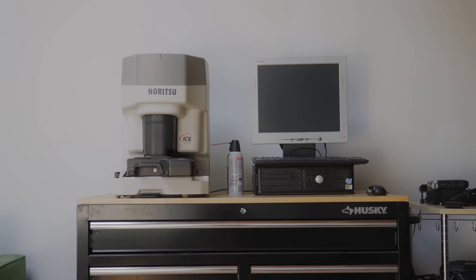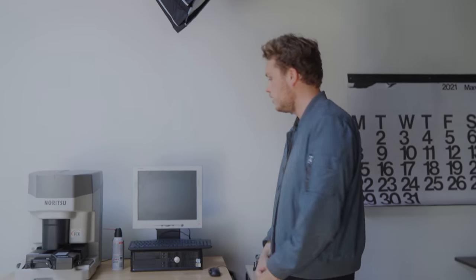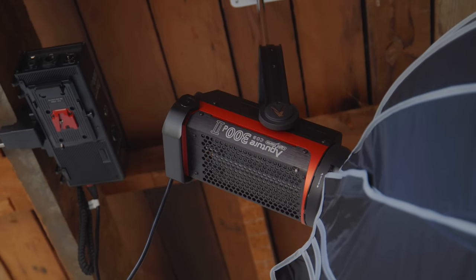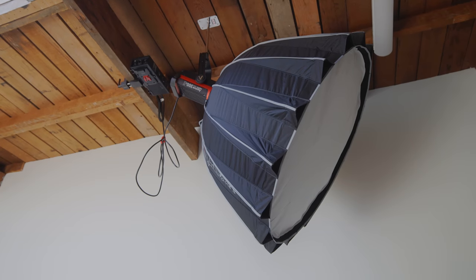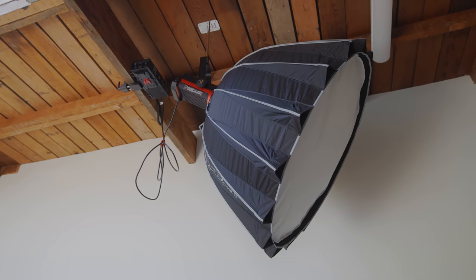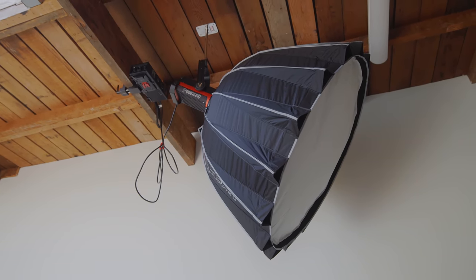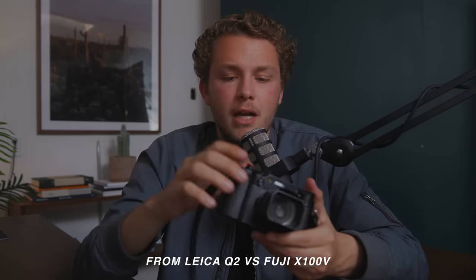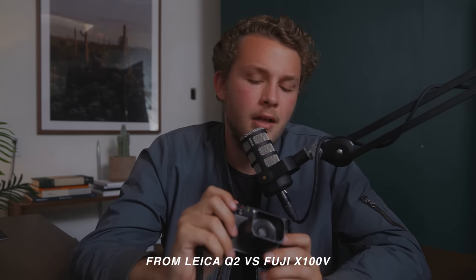Over here we have a charging and gear area. Up here we have the Aputure 300D Mark II, which is our video light of choice. I love this light — it's mounted on the ceiling with a really big softbox on it, and this is what we use to light all the videos. It's really nice that we can just take it down from the ceiling if we need to. Overall this light is extremely powerful and it works really well.